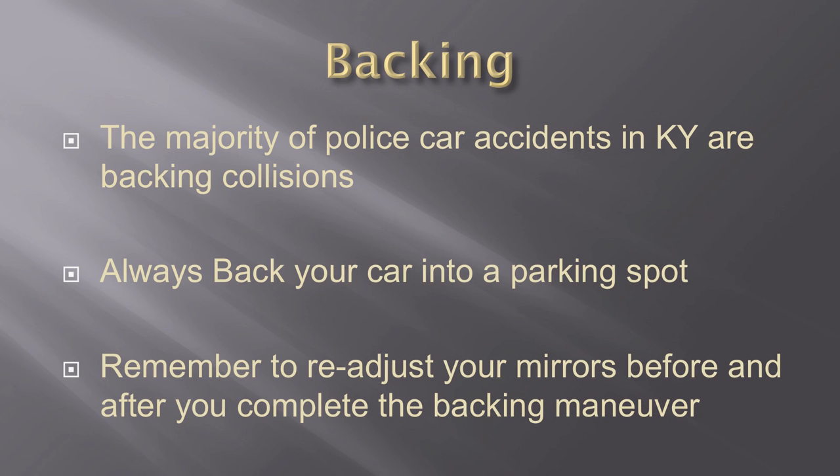Unfortunately, the majority of police car accidents in Kentucky that are non-injury accidents are backing accidents. They happen every single day across the Commonwealth. We back into telephone poles, gas pumps, other police cars, and citizens' parked cars — all because we're not backing into a parking place. Let's change that in Kentucky. Let's back in every time.